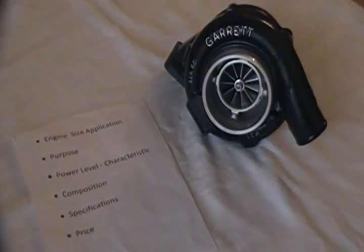As usual we'll go through our six main points, which are engine size application, purpose, power level and characteristics of the turbo, composition, specifications, and price.